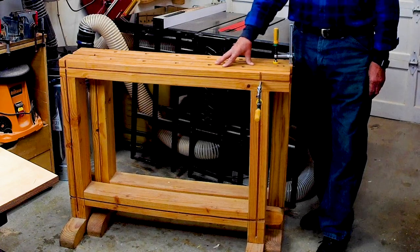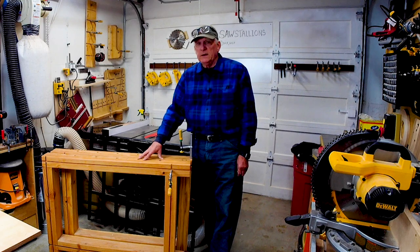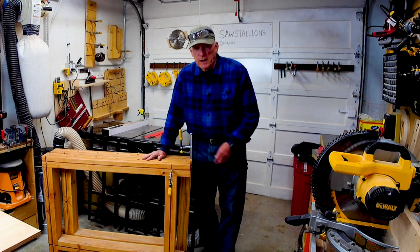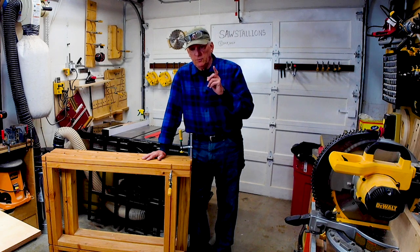Well, that's what a saw stallion is. I have a link to a video down below that can give you a lot more detail and show you a lot of applications. Also make sure you subscribe and hit the notification bell so you'll know whenever we produce these really short videos called 'What the Heck Is.'